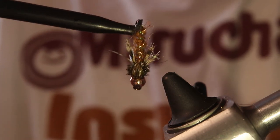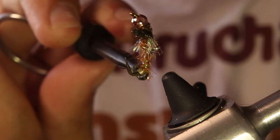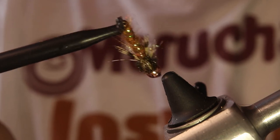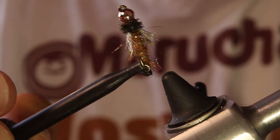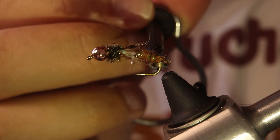I'm going to try to hold it in front of the camera so you can see how it looks from the top. It's just a nice straggly little pattern — it's been nailing the steelhead in the central valley recently. I hope you enjoyed it, thanks for watching.